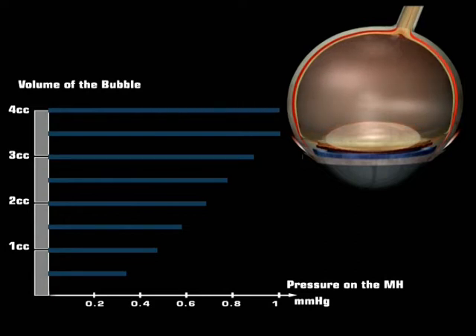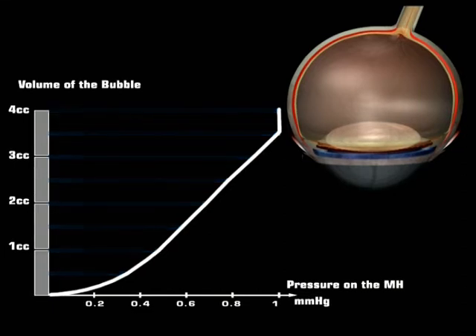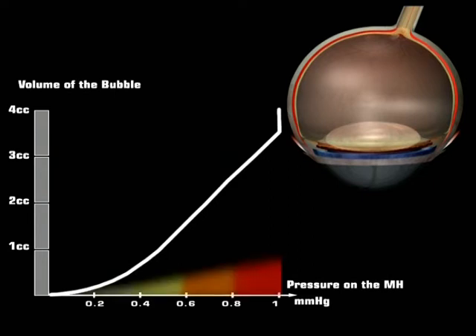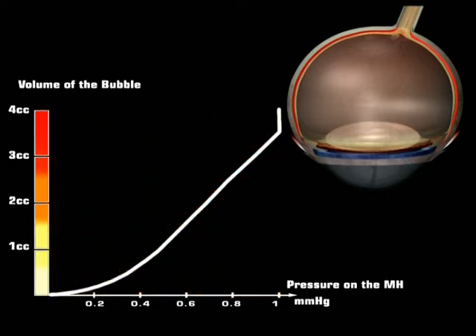However, filling the vitreous cavity completely will expose the eye to hypotonia risk at the slightest gas expansion. In conclusion, a good pressure — let's say more than 80% of maximum pressure — will be obtained by a bubble of at least 2.7 cc.